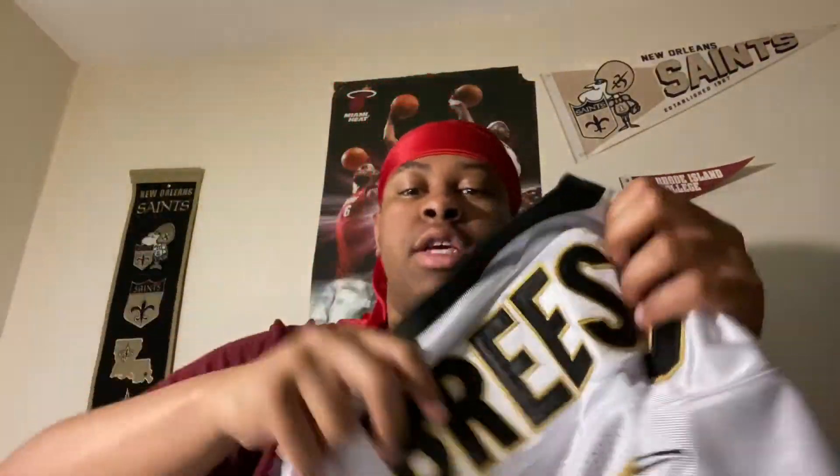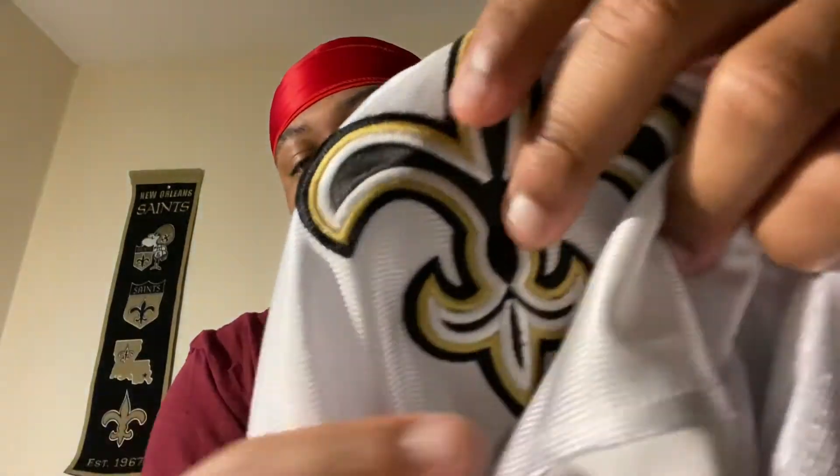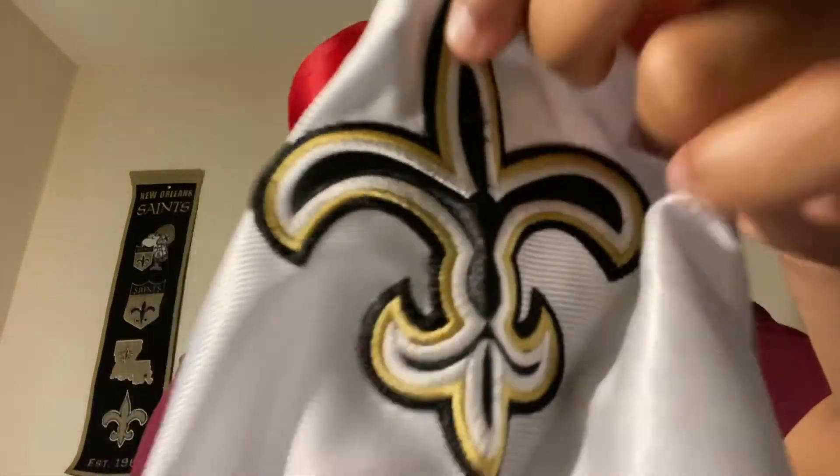As is always the case with Saints jerseys. Y'all see the back - Brees, you know what I'm saying? And the number on the back is double stitched of course. Saints logo looking great and prominent. Sorry the jersey was folded up right there, that's why it's folded. And of course the shoulder has the number nine.